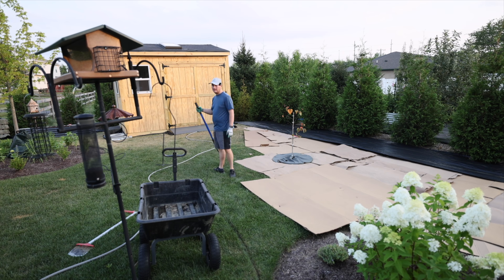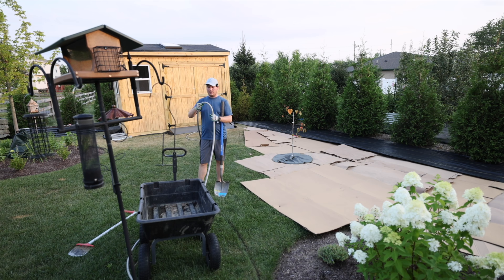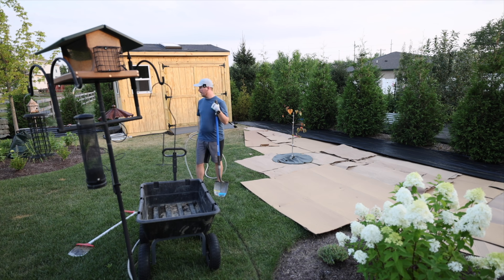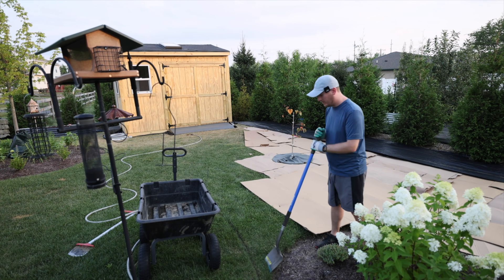I'm going to move the water hose out of the way so it doesn't get nicked. This is my Eley garden hose that I've raved about on my channel — the hoses don't have kink memory. They're a little more expensive but the best hoses I've found on the market. You can bend them repeatedly and they go right back. And of course, I hit a rock — spoke too soon.